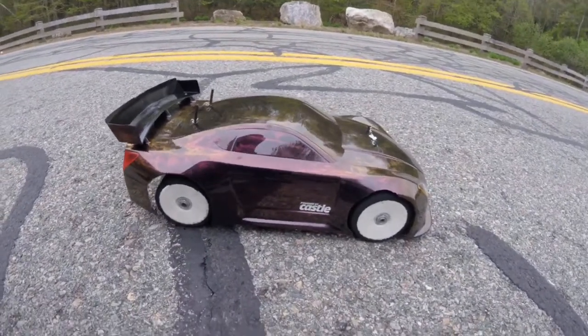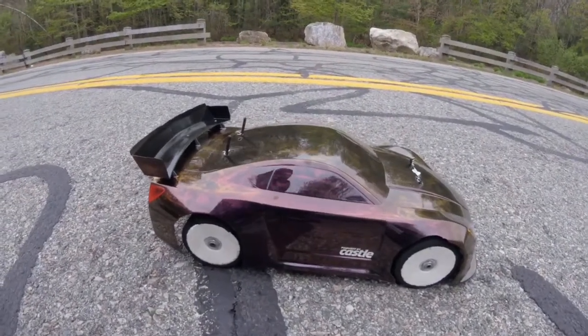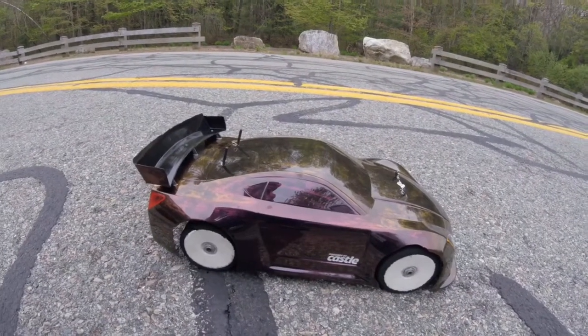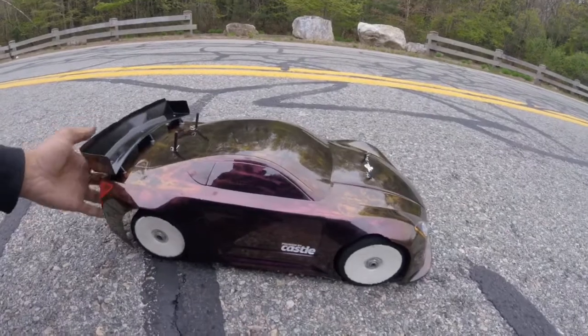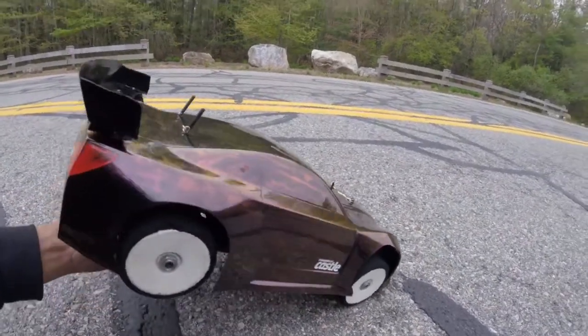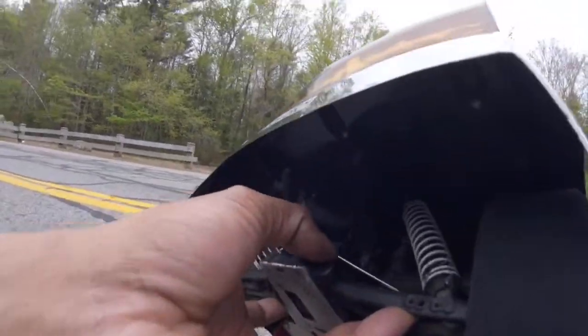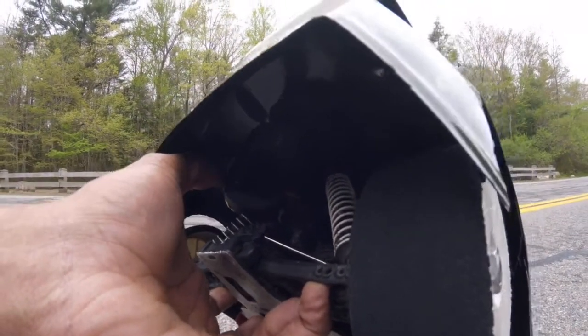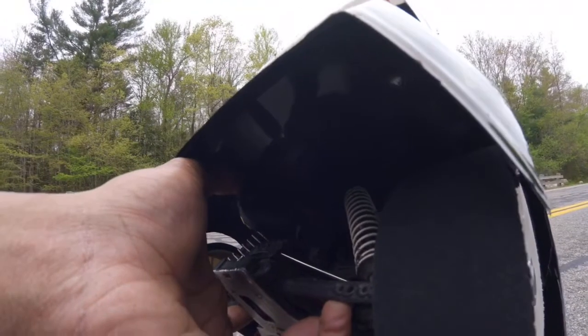Hey, how's it going YouTube? This is the new build — the XTM XT2E GT conversion. We're gonna do a speed run. It's drizzling out here a little bit. I want you guys to see that the GPS is zeroed out, we'll go ahead and start it — zeroed out.